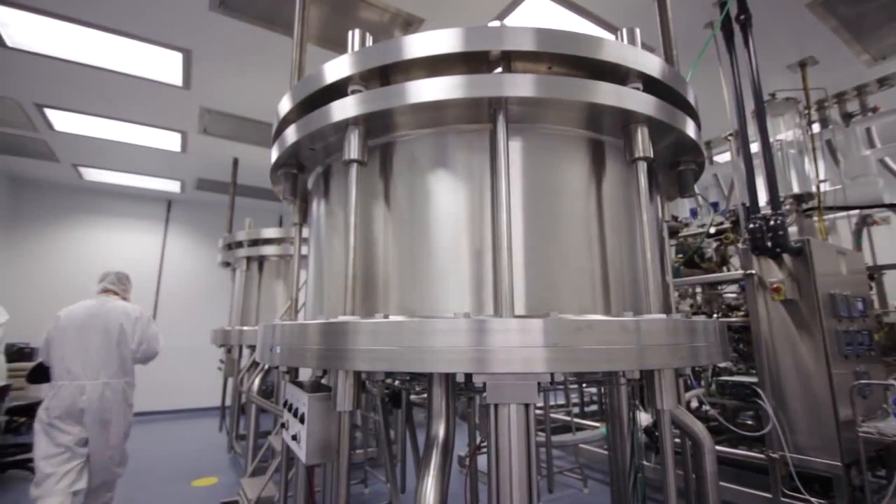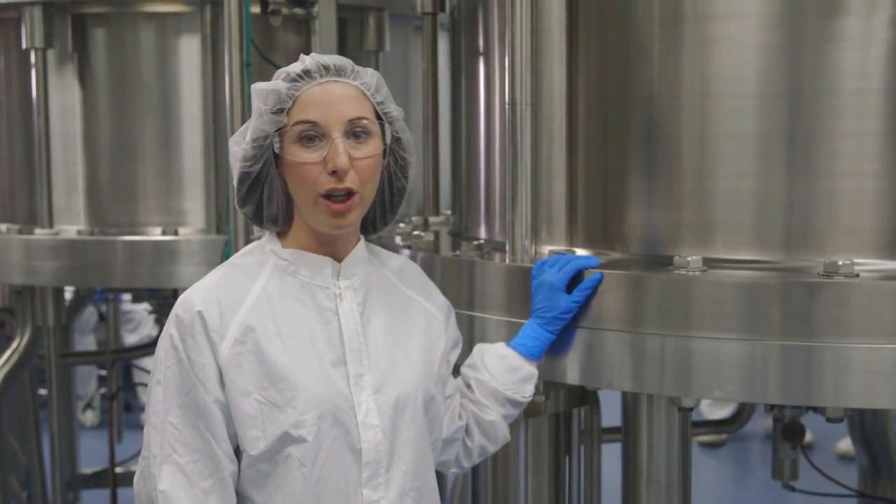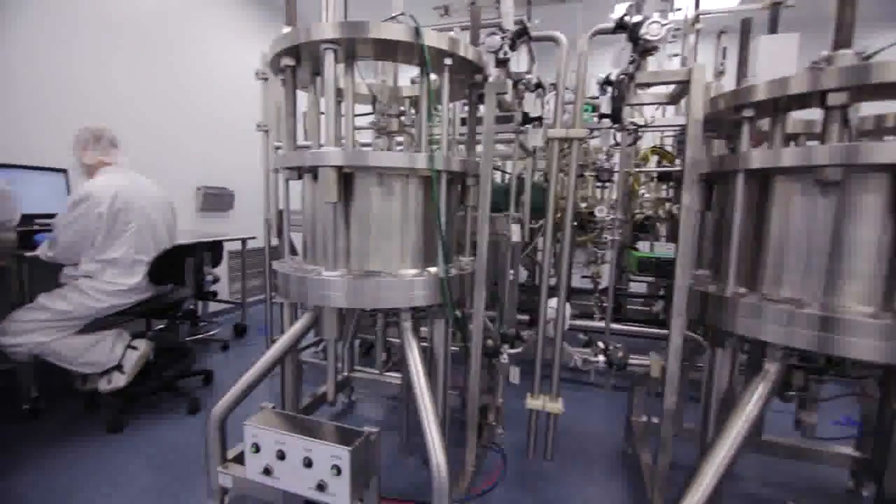This equipment is used to perform liquid chromatography, just one of the many steps that we use to purify the solutions containing our medicines. After that, we collect our protein again to perform our next unit operation.